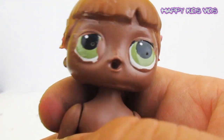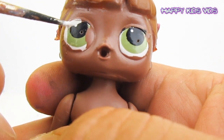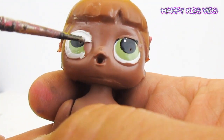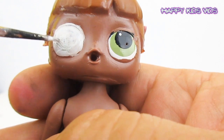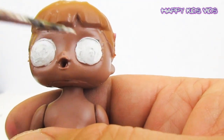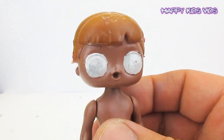So we're going to put some details on the face now. We'll completely redo the eyes — going all the way around the outside of the eyes with white. We'll let those eyes dry a little bit, and while they're drying we'll paint the hair.